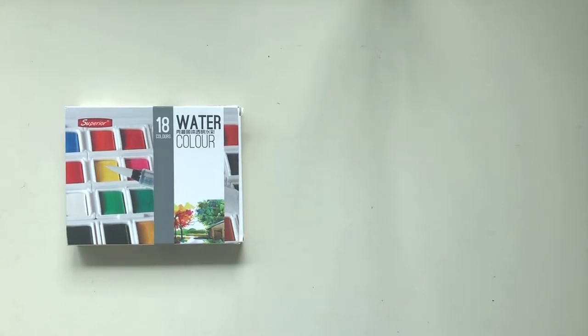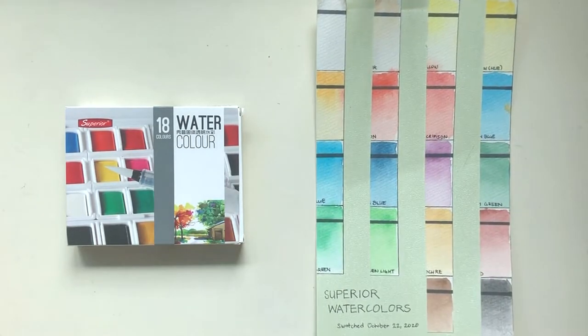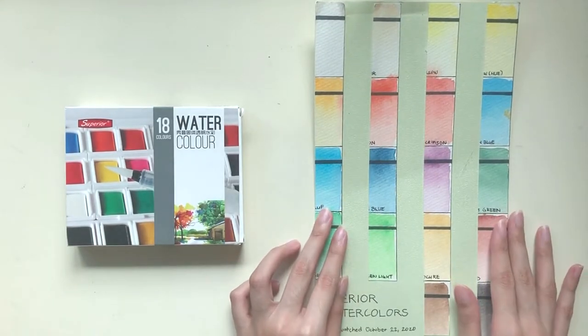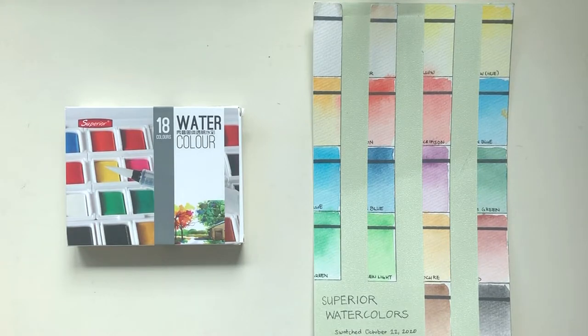Good day everyone! This video is gonna be short. It's just an update on the light fastness test results of the superior watercolor set I reviewed a few months ago. I apologize if this is very late because my laptop and my phone I use to shoot the videos are going through technical difficulties at the moment. I cut up half of this swatch page and this half has been clipped onto a sunny west-facing window since last October.